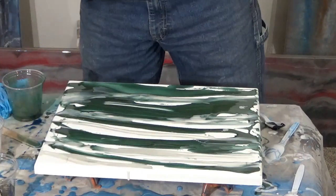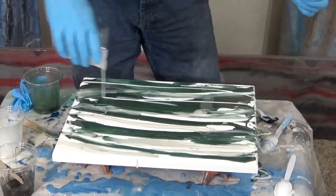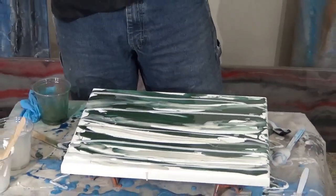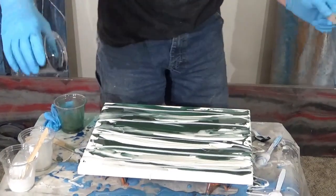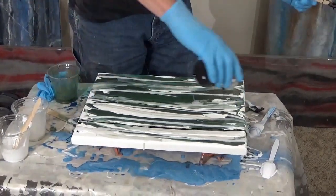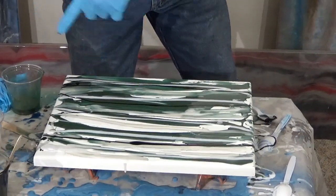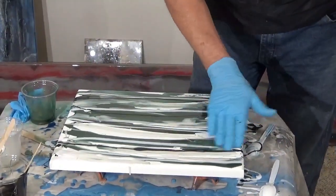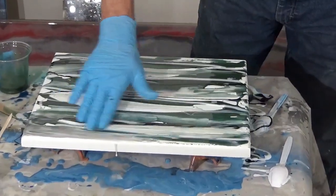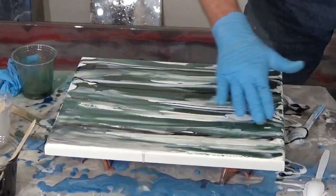Now let's drizzle some of the white base tint throughout — it'll give us some really cool reactions. And the black. As you notice, I'm going completely off the piece. To make it look more real, if you start doing U-shapes and stuff, you'll pick them right up as man-made, and we don't want that. We want it to look like Mother Nature did it. I didn't want to smear that one, but I'll cover that up with something later — of course, that might be my favorite part when I'm done.